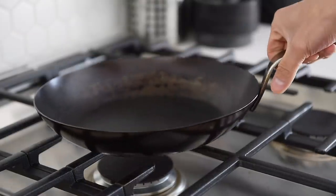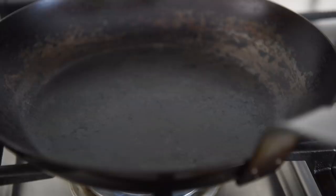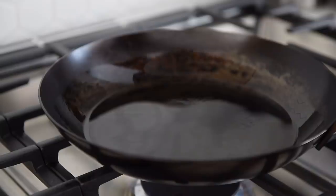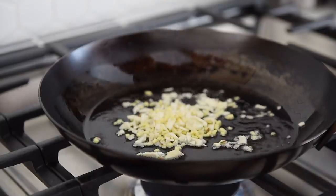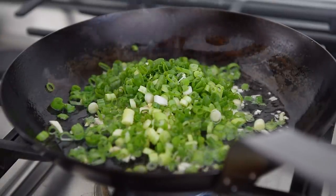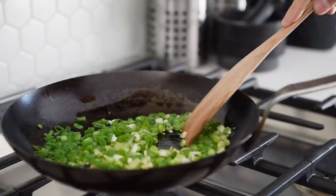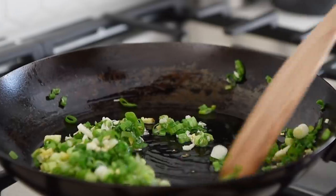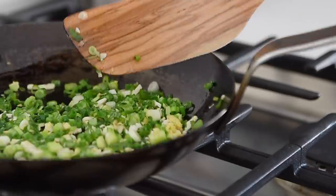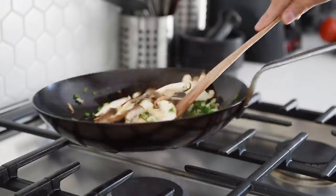Non-stick pan, medium heat. Three tablespoons avocado oil. Add garlic and ginger, then green onion. Cook for about a minute until deliciously fragrant. Add the shiitake mushrooms and sauté for two to three minutes.